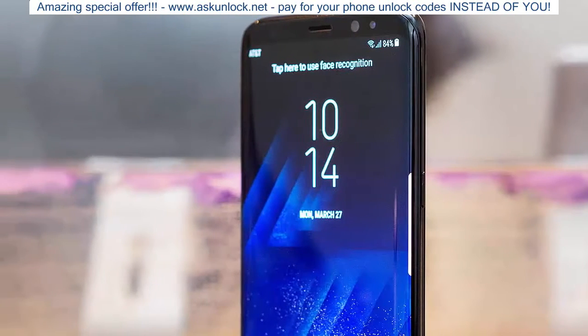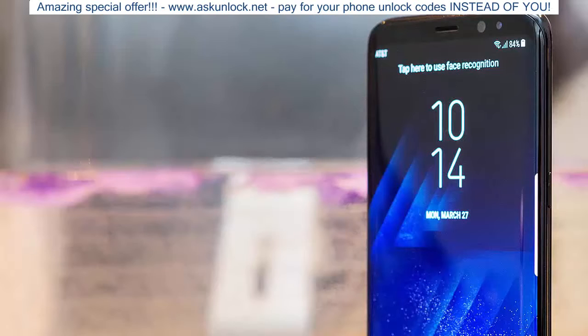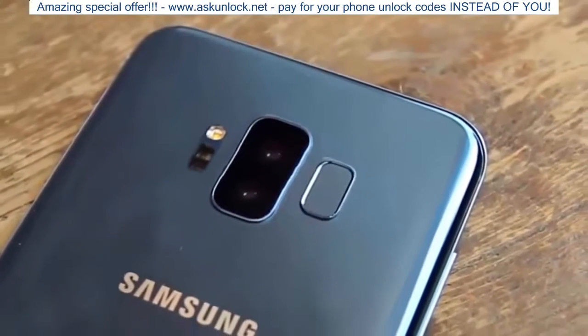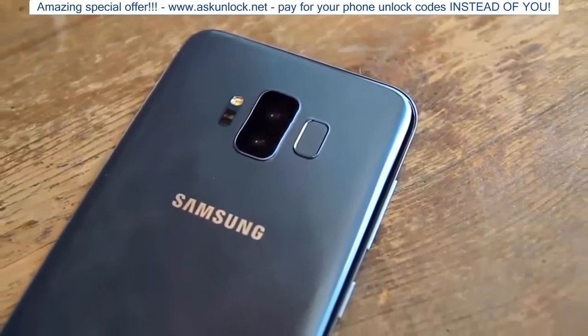The Samsung Galaxy S9 is the next big thing for Samsung and there's already no shortage of hype. In this video we'll tell you all you need to know about the Galaxy S9 and all the new features to expect.